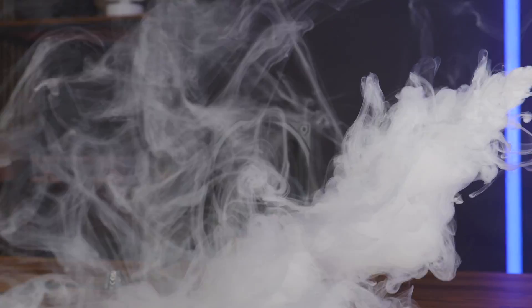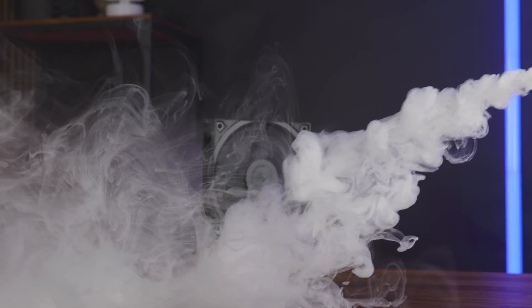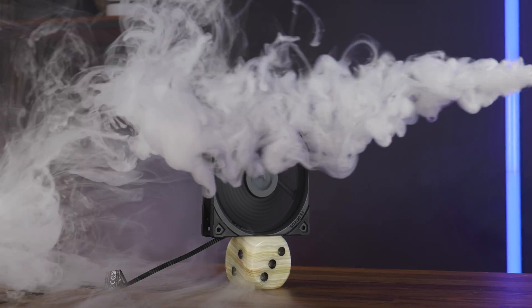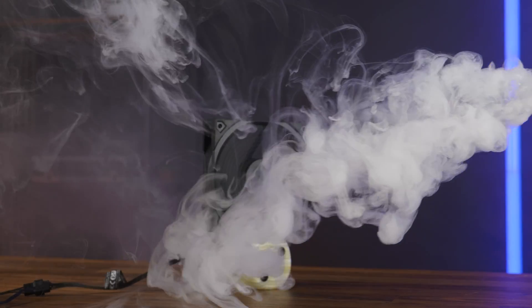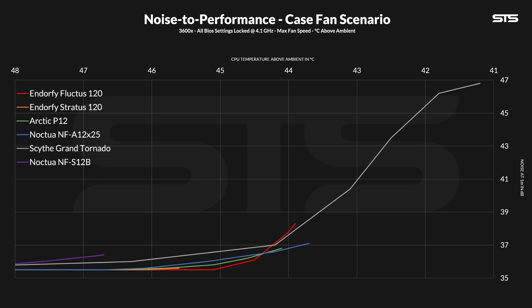We first tested the Fluctus using the case fan simulator, which measures CPU temperature underneath a passive Noctua P1 in a wooden box where two fans are recycling the air within it. Spinning at max speed, the Fluctus 120 PWM kept the CPU at 43.9 degrees C above ambient — a quite good result. It's right next to the NF-A12 and quite a bit in front of the Arctic P12. Then we slowly lowered the fan speed while measuring noise and temperature at every step. The Fluctus is actually an excellent performer at lower RPM numbers — spinning below 80% of its max speed, it hit the noise floor so quickly that neither the Noctua NF-A12x25 nor the Arctic P12 managed to keep up.